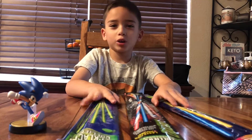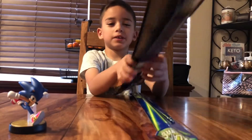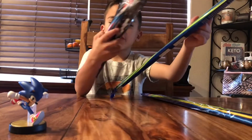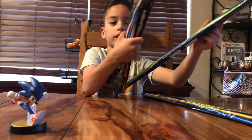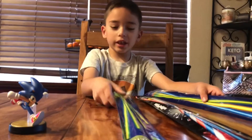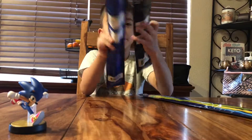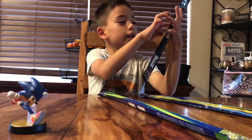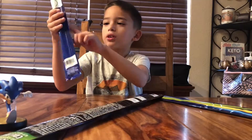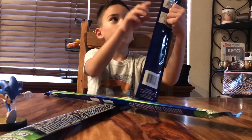Hey guys, welcome back to our channel! Today we're going to be opening up these three glow sticks. There's candy cane glow sticks, green glow sticks, and also these candy cane rainbow ones. These ones are green and they can glow in the dark. The rainbow ones come in green, yellow, blue, and purple.